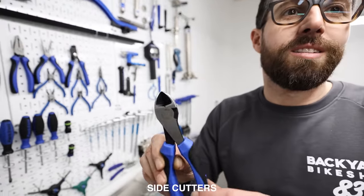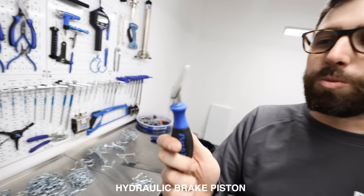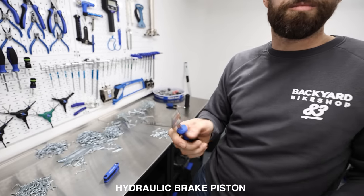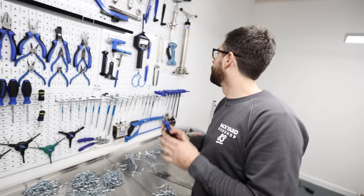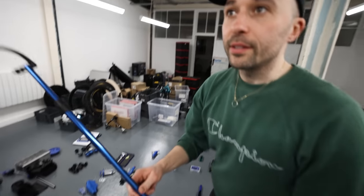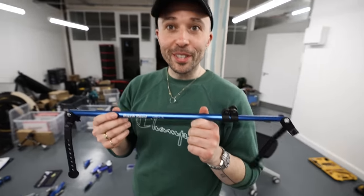Number four: good quality side cutters. Number five: if you've got disc brakes, a piston press tool is worthwhile. Every now and then, take your wheels out, push your pistons back, and make sure they're both moving equally — we've seen a lot of bikes where one piston gets stuck and only one side of the pad wears out. Also useful if you accidentally squeeze the brakes with the wheel out. The host also nominates the Park Tool HBH-3, which will get its own dedicated video. Not sponsored by Park Tool — but kind of.